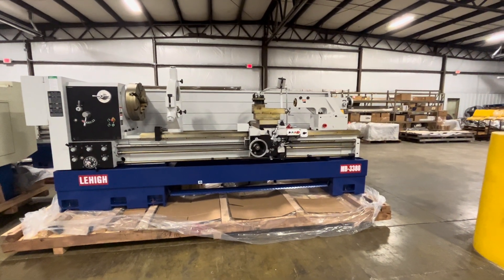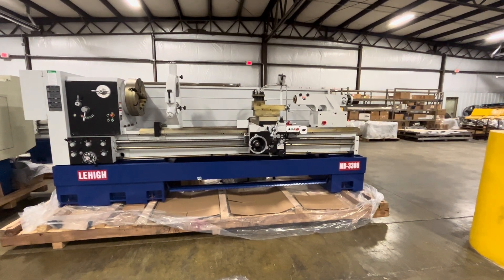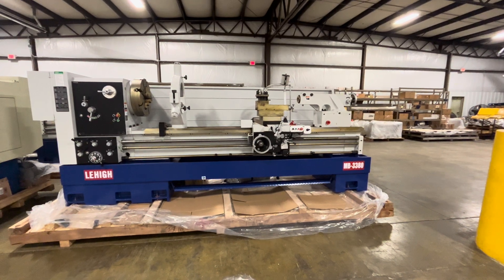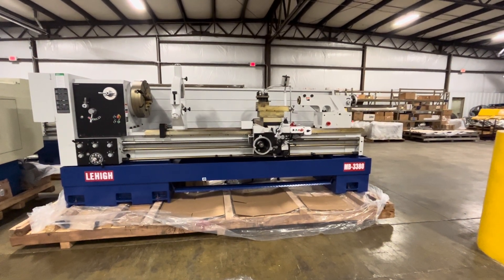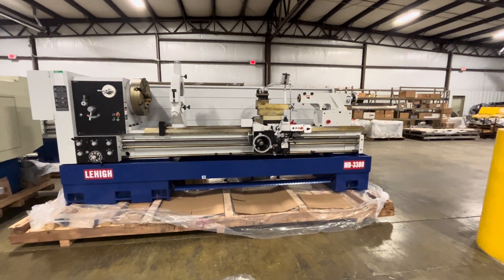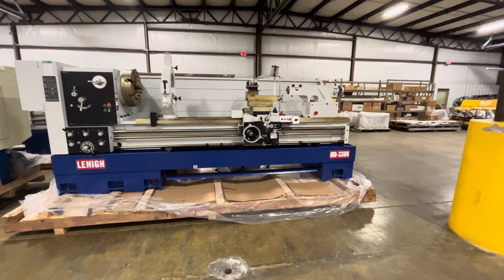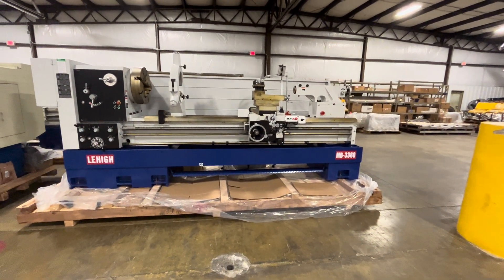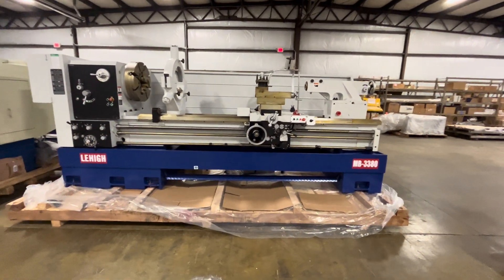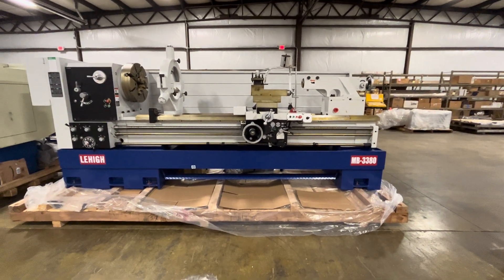In this short video, we'd like to present the complete MB series — 33-inch swing with 80-inch, 120-inch, 160-inch, and 200-inch center distance. We go over them one by one, and this is the first one: MB 33 by 80-inch.